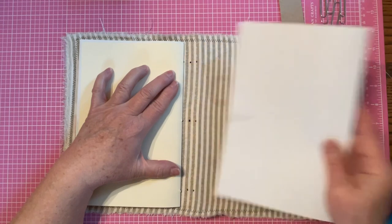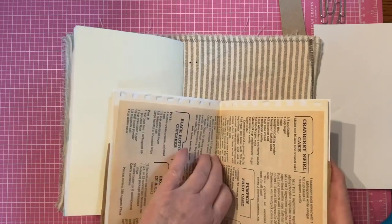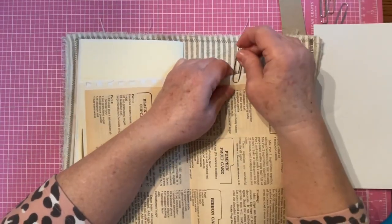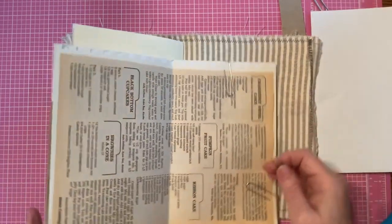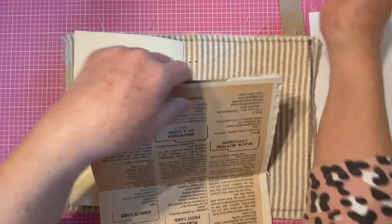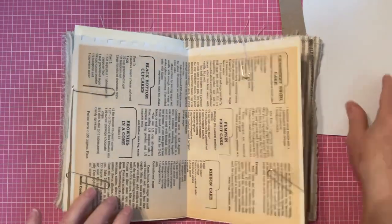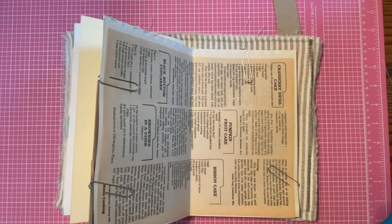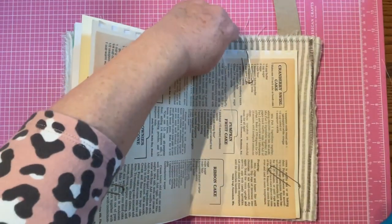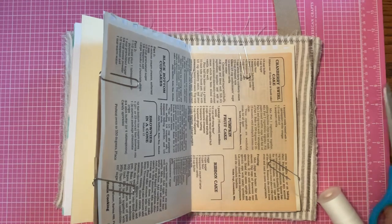Signature number two is going to line up right there in the middle. I'll talk to you about the papers I used in just a second too. We're going to clip these pages down in place again so they're not moving as we place the holes in the signatures. I hope everybody had a Merry Christmas and is ready for the new year. I just simply want to go three times the height — one, two, and three — that gives me enough thread for sewing my signature into my journal.